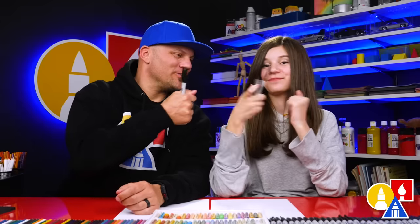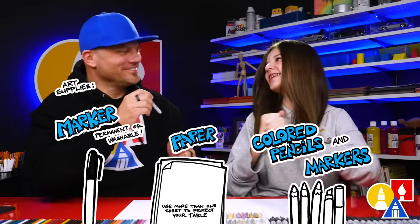Hey friends, today we're gonna draw a panda — except with a unicorn horn. A pandacorn! We hope you're gonna follow along. You need your drawing supplies. Do you have your marker? Yes. And you also need some paper and something to color with. You ready to start? Yes.